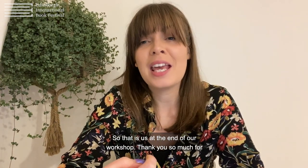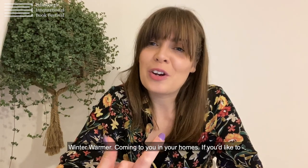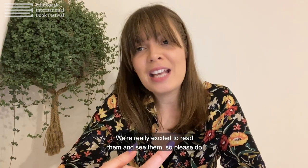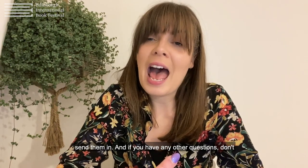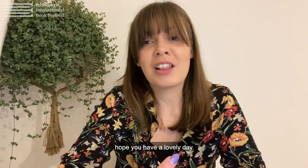Thank you so much for joining me. I really hope that you enjoy the rest of Citizens Winter Warmer coming to you in your homes. If you'd like to send me your poem, please email citizen at edbookfest.co.uk — we're really excited to read them. If you have any other questions, don't hesitate to get in touch. Thank you so much and I hope you have a lovely day.